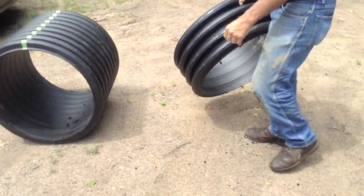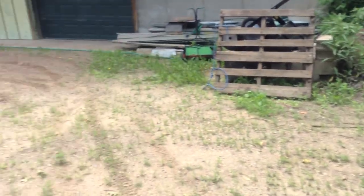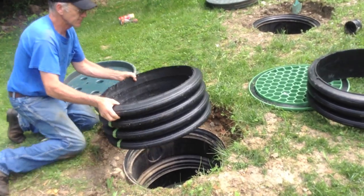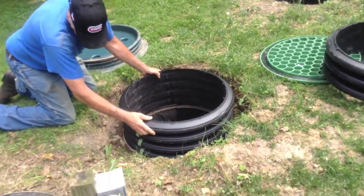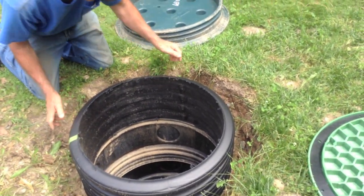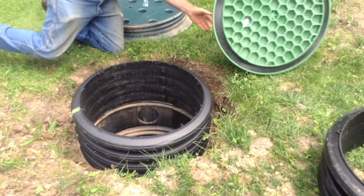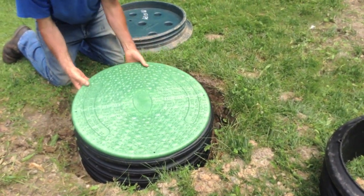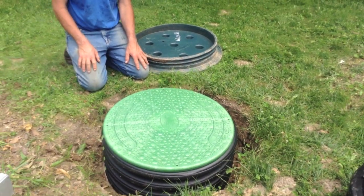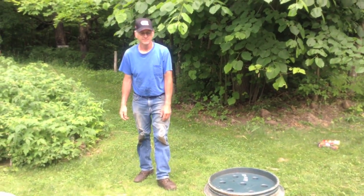All right. Now let's see if this one fits better on there. Does that look like it'll be okay? I love it. Let me run and get Fran because you know how that goes. Yeah. I do.